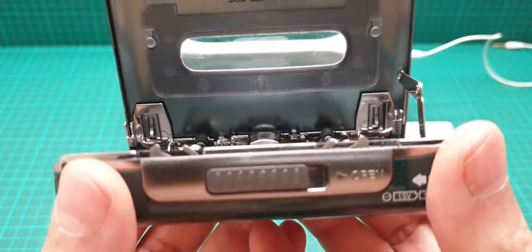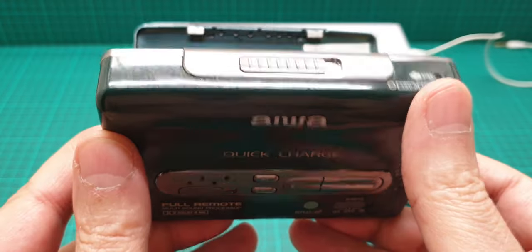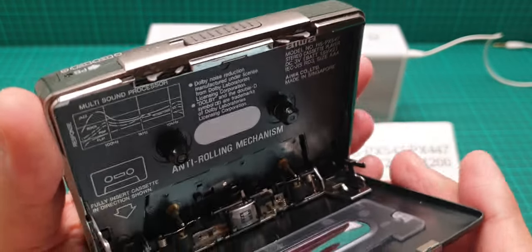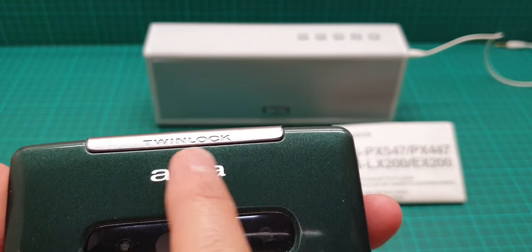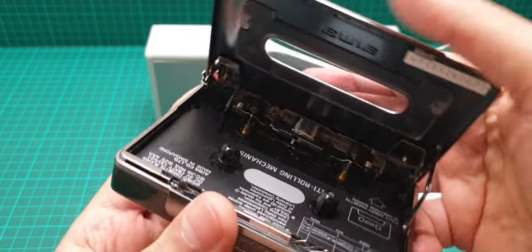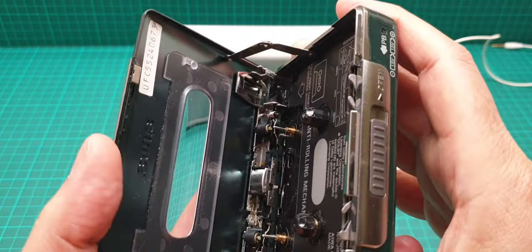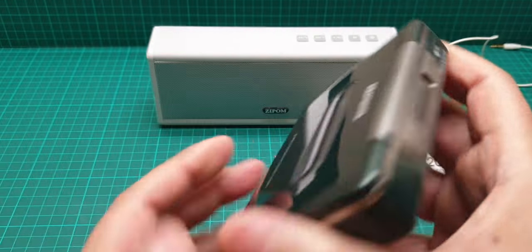This is one of the very rare Walkmans because it has a twin locking mechanism. Most Sony and Panasonic units have only one locking mechanism, but here it says 'twin lock' — so it's really good quality overall, though there are some quirks.